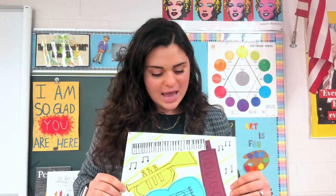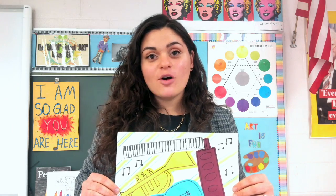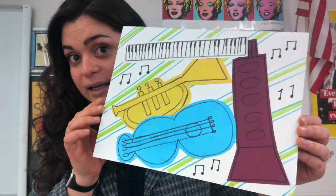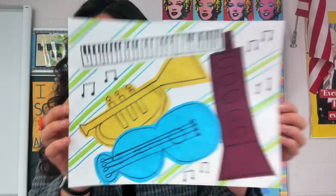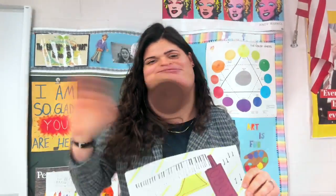I can't wait to see how you design the background and where you put your instruments. Make sure you take a photo of it and submit it into Seesaw or Google Classroom, depending on which one I want you to use. When you take your photo, make sure it is straight, your room has a lot of light so I can see every part of your piece, and your fingers are out of the way. You have a better chance of being in the gallery. I hope you had fun. Bye!